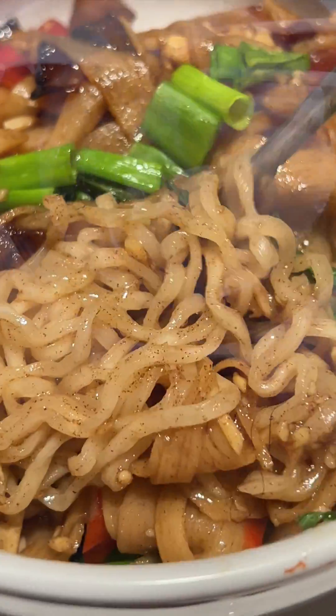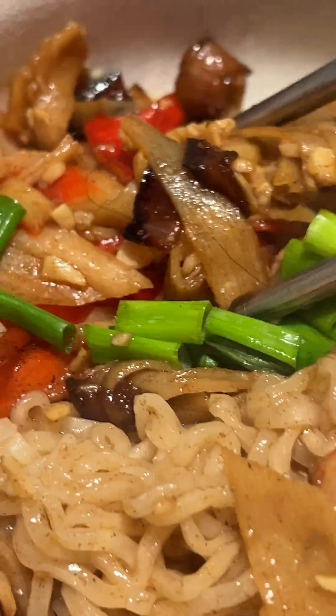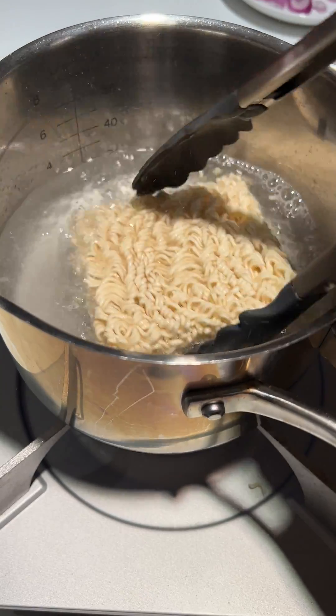Versatility in Culinary Use: Ramen noodles are renowned for their versatility and are a staple in various cuisines worldwide. Their ability to absorb flavors and adapt to various cooking methods makes them a popular choice for a wide range of dishes, from soups and stir-fries to cold noodle salads.